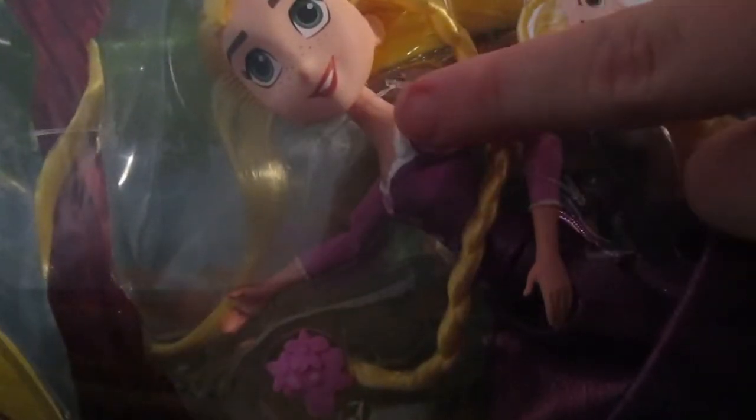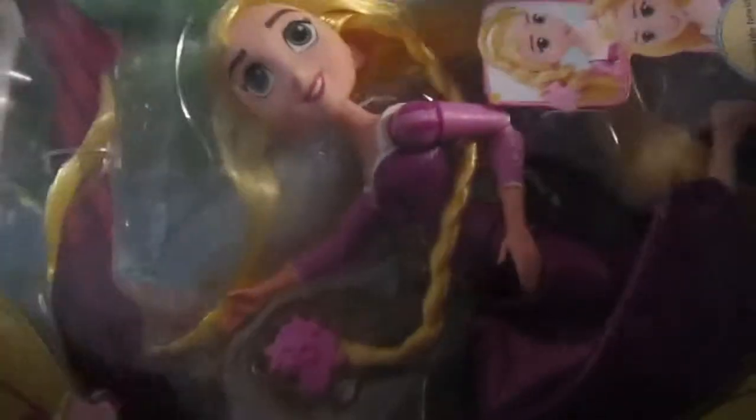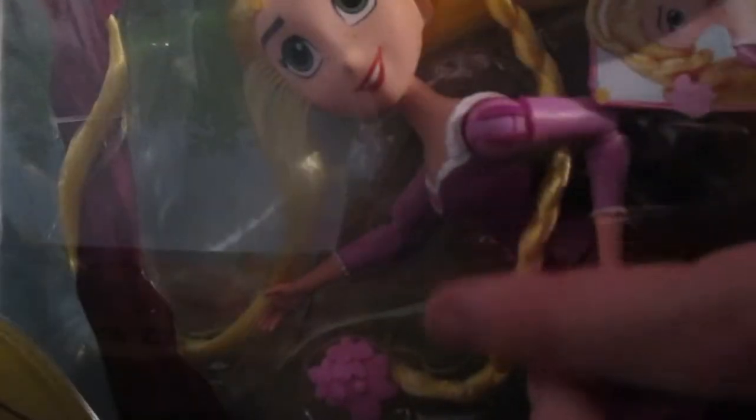First, I use this Rapunzel doll. Yes, this is the doll I'm going to use. We're going to mod her — I'll show you that later. They're the perfect size for Monster High dolls, like as children compared to the Monster High dolls. I really like them.